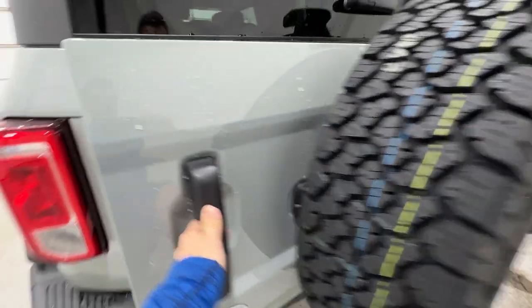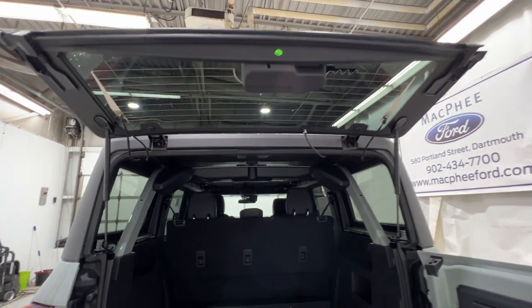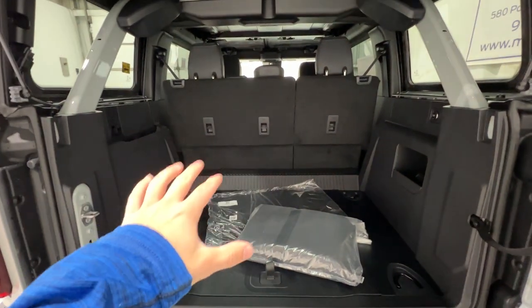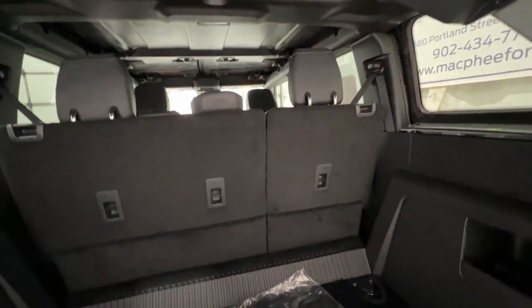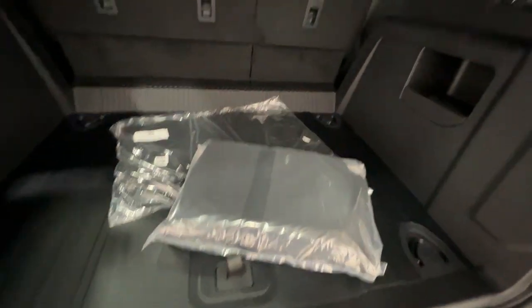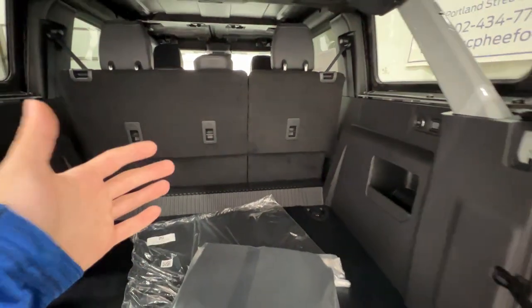Coming around to the trunk area, we have the side swing gate with an assist strut on the bottom — super easy to open. We can flip the hard top glass up to access the cargo area. There's lots of space back here, which is a benefit of the four-door. We have storage bags for the front row roof panels and carpeted floor mats, plus a 12-volt connector. The doors do come off and all fit back here — you can get storage bags for the doors, and Ford specifically engineered the space to accommodate all of them.